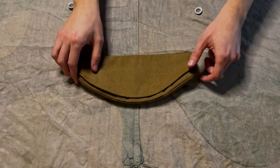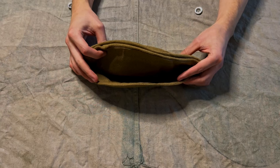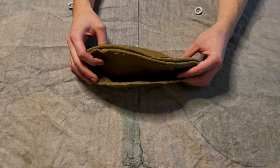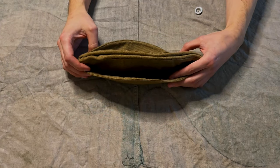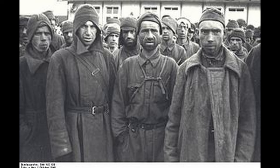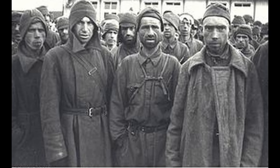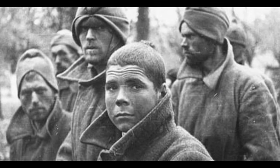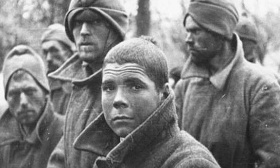The structure of the sidecap was pretty simple. In addition to the main part, it had ear flaps. Due to regulation, it was not allowed to put them down. However, you can sometimes see soldiers with ears down in photos of prisoners of war — Red Army soldiers. The reason was to protect the neck and ears from cold.